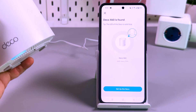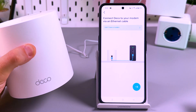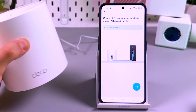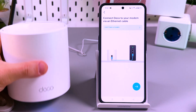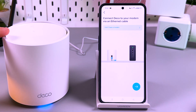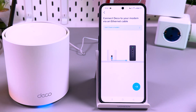Now the Deco has been found and you can tap on this button to set up the Deco. What you need to do now is connect your Deco to your modem or to your LAN socket. I don't recommend you to connect the Deco to your Wi-Fi router because this is a router itself. I strongly recommend you to connect your main Deco directly to your internet source — whatever you use: DSL, cable modem, ONT, or whatever it is.